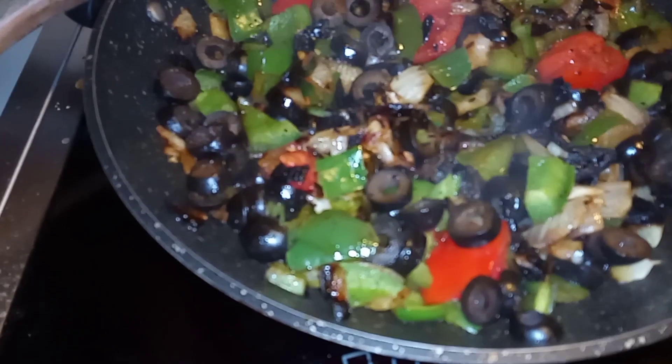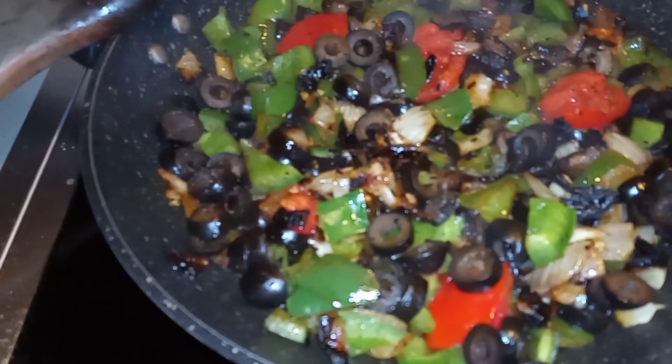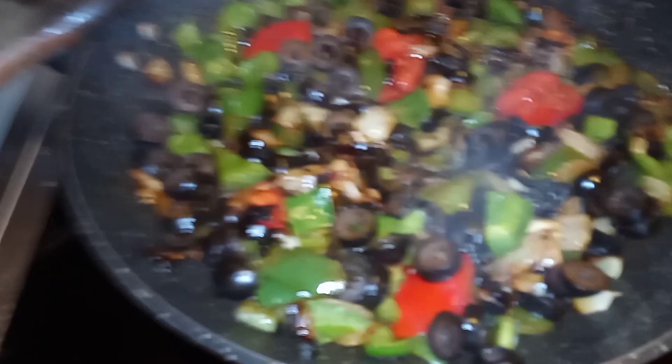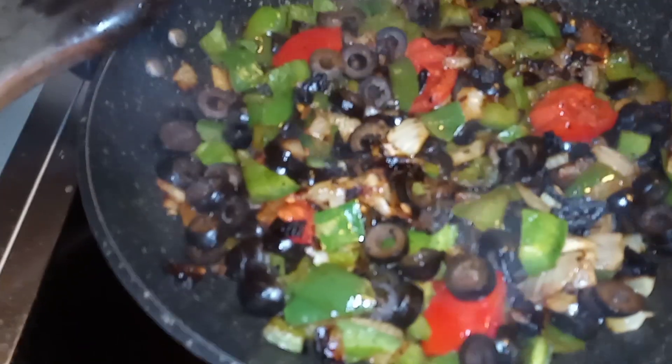And a little can of black olives — they were already cut up. And then what else did I put in there? That's all I got in there right now. Oh, I got a little tomato chopped up.